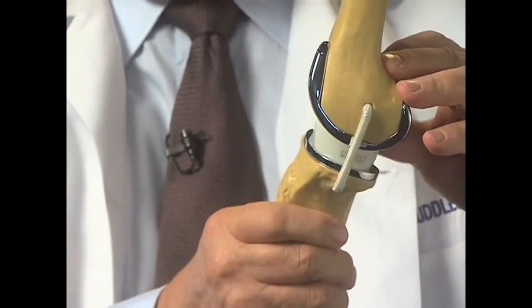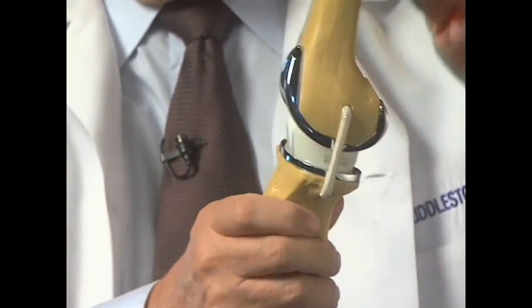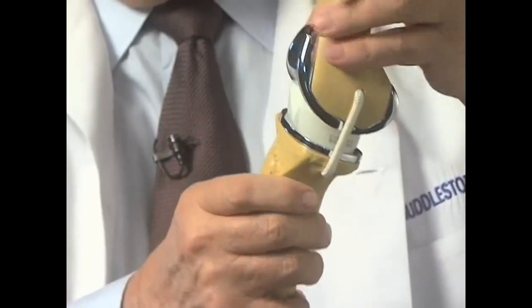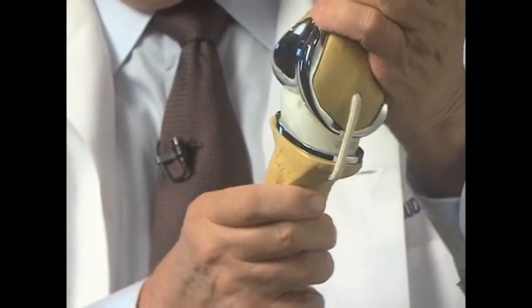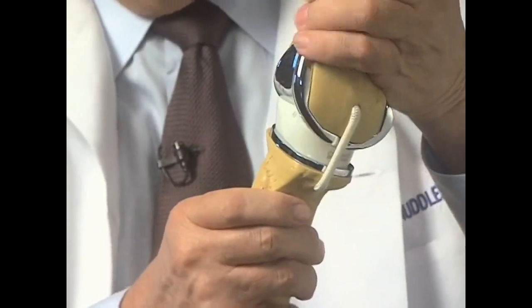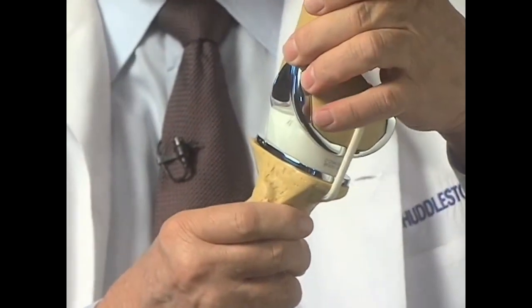This is a very special knee because it has what's known as a mobile bearing — the bearing itself is free to move. Most knee replacements just work like a hinge. In a mobile bearing knee, the bearing is free to rotate so that you have bending motion and you have rotating motion. That gives a better range of motion, and it also gives a more natural feel to the knee.